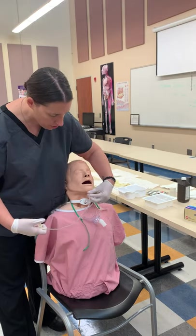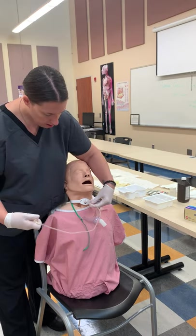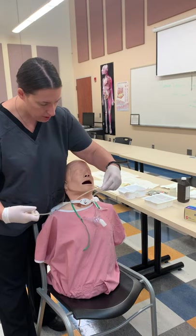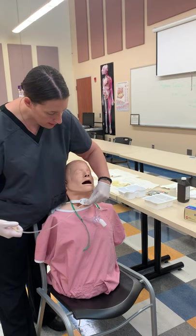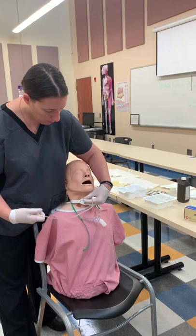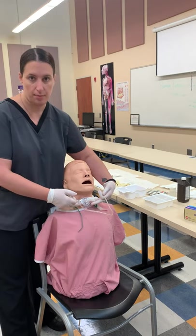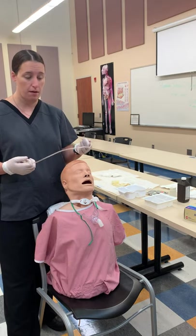Now you're going to start circling out and tapping. Always have good control of the catheter — you never want to lose control. Secretions will come out, so always reset your hand in a circular motion, resetting your hand so you have good control of the tip of the catheter. Then we want to oxygenate the patient and give him that rescue breath, because they have not been breathing and it's very uncomfortable for them.